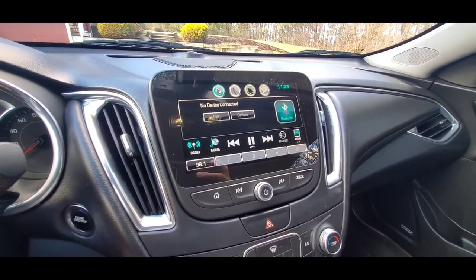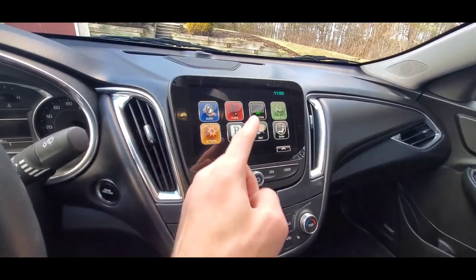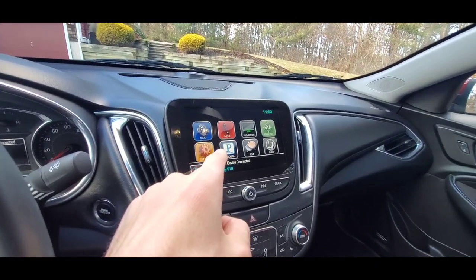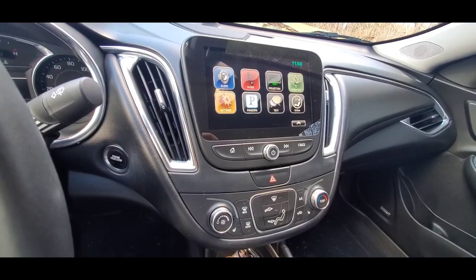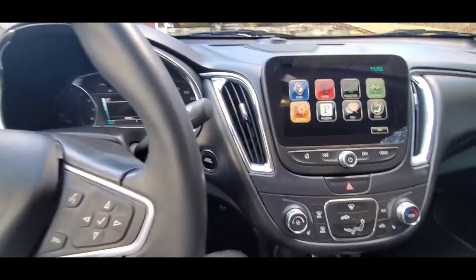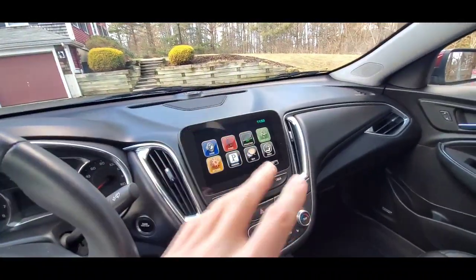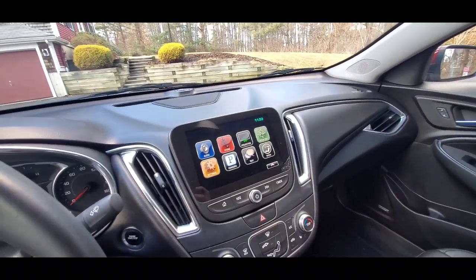We're gonna go ahead and turn it back off. Music was about to start playing — don't want that. I was listening to 80s music before I made this, so I don't care.